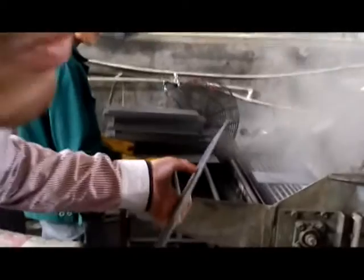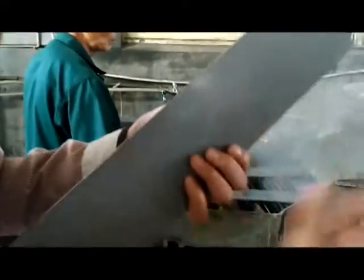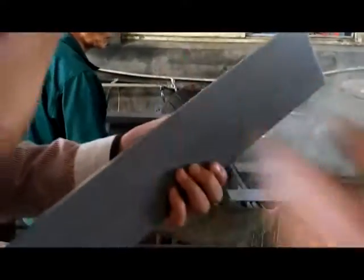So that will work first. After that, we wash this plate. We wash to make sure they are very clean for the next step, for the next product.